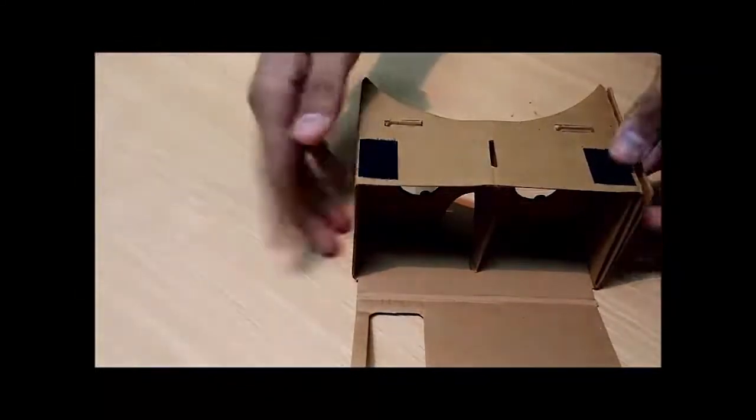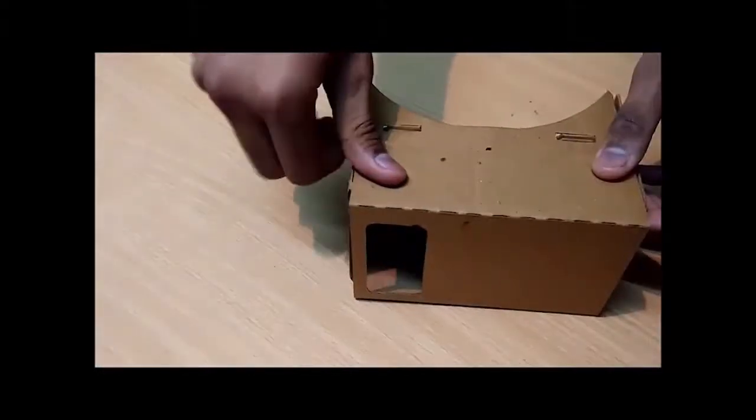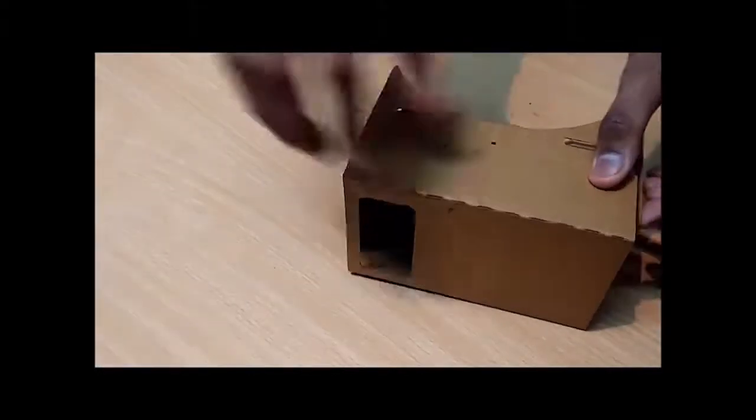So finally your VR experience is ready to be enjoyed. Place your phone here with some VR-capable application installed, and lock it like this. Finally you can enjoy this VR experience on your phone.